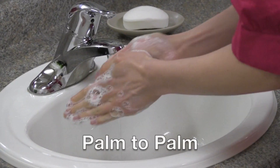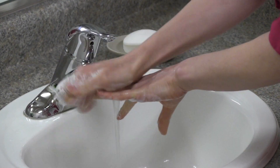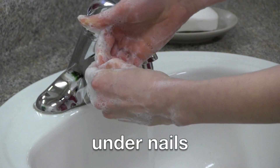Scrub for 20 seconds. Make sure you go from palm to palm, between and around fingers, the back of your hands, your fingertips, and scrub under your nails.